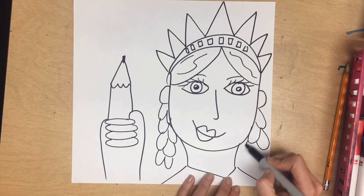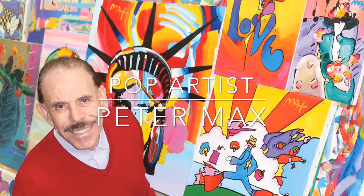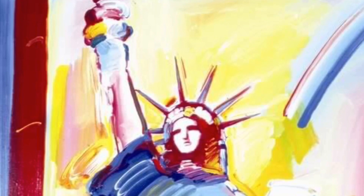Next up, we're going to see how to add color, just like the artist Peter Max. He uses bold colors and loved to paint pop art, which features popular icons just like the Statue of Liberty.